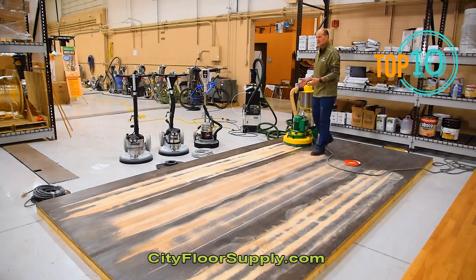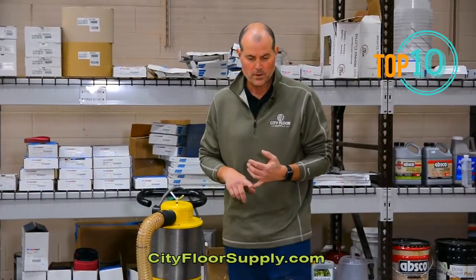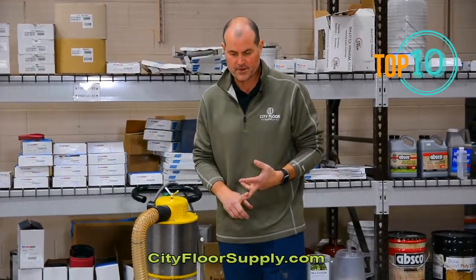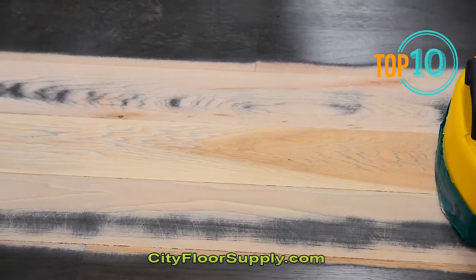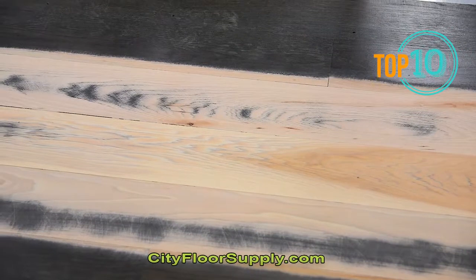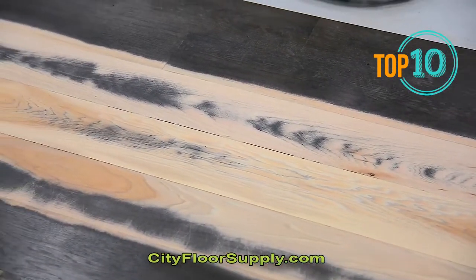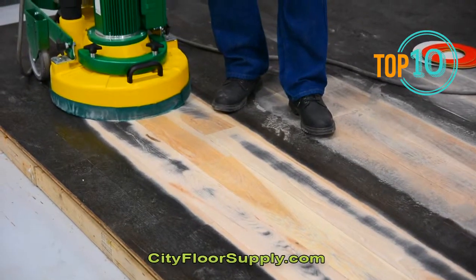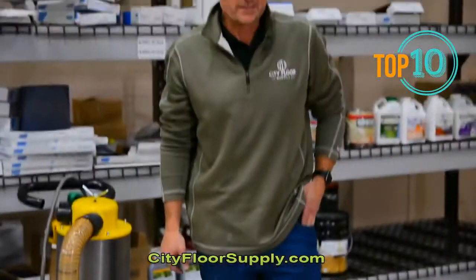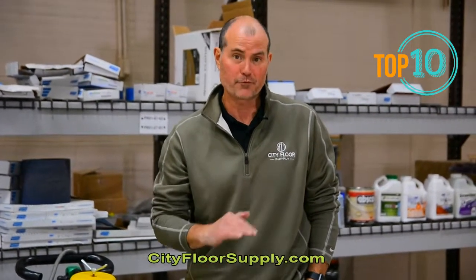We're looking at about an 18-inch cut path. This particular floor is a hickory floor with a dark stain and several coats of finish on top. I started off with a 40 grit — probably could have dropped down to a 36 — and got a clean pass coming front to back. This is cupped hickory, and it got the floor very clean and definitely very flat. That is one of the beautiful things about the Trio: it creates a very flat, finished, sanded floor.